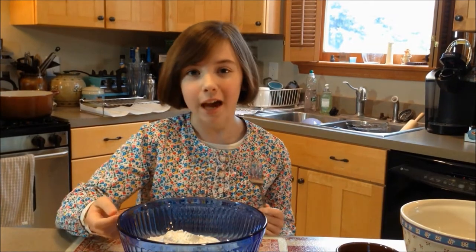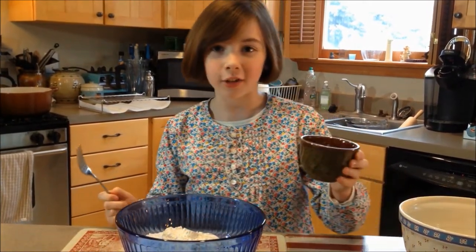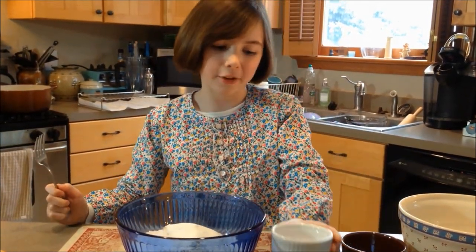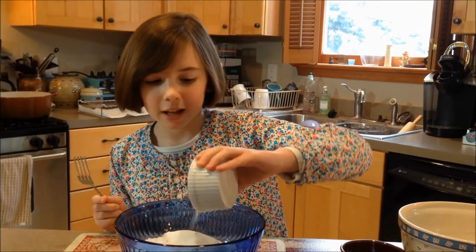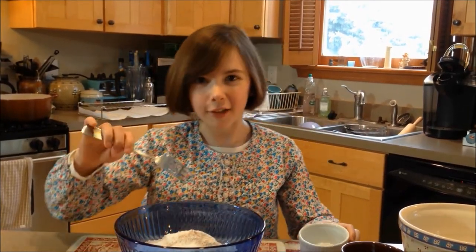Now it's time to mix up the dry ingredients. Right here we have two and three quarters cups of flour, and to that I'm going to add a third of a cup of sugar — just dump it all in there. Then I'm going to add in a little mixture: two teaspoons of baking powder, as well as a half a teaspoon each of baking soda, salt, and nutmeg. Pour that in there and just get it all together. I like to use a fork for this.